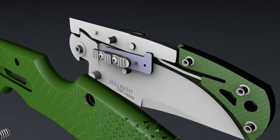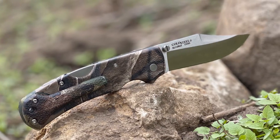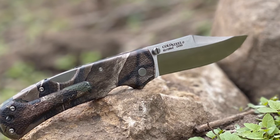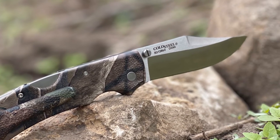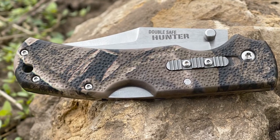It uses a rocker pin locking system that's going to keep that blade from folding up on you. This unit is eight and a third inches long overall, but only weighs 4.1 ounces. The 3.5-inch blade is comprised of 8CR13MOV steel and tempered to a 57 or 58 Rockwell hardness.